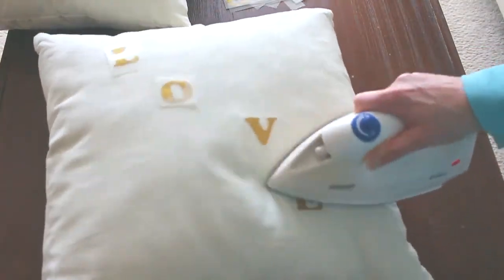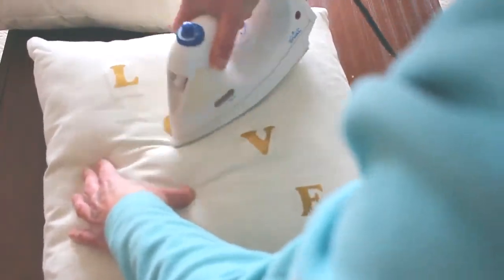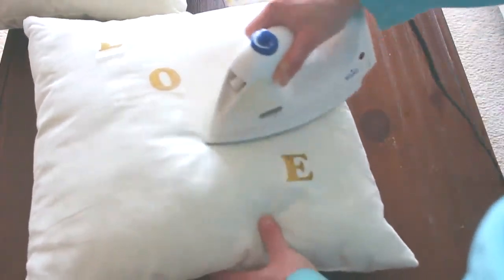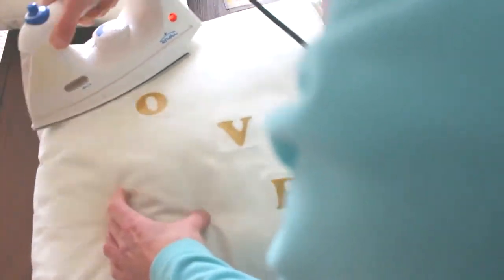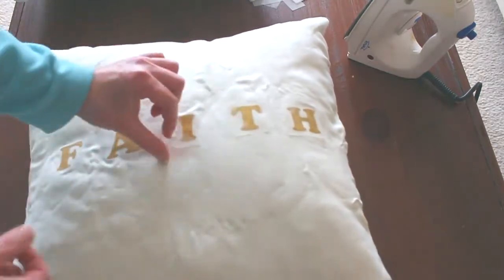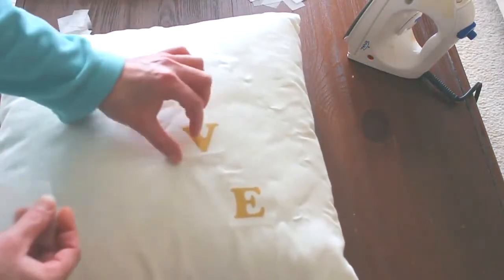Then I decided to write 'love' on the next pillow, so you just repeat the same process and make sure that the letters are really heated on to the pillow well. After that, just go ahead and take off the backing and there you go — you have your own decorative pillows.